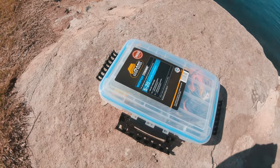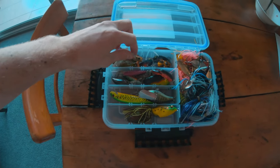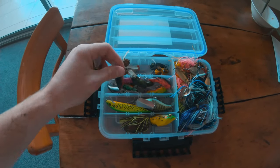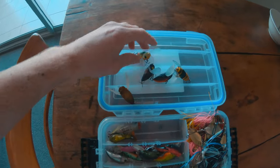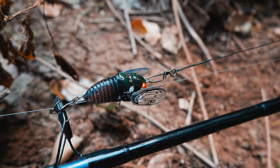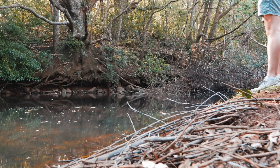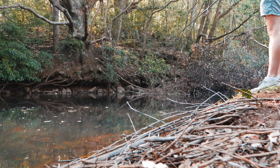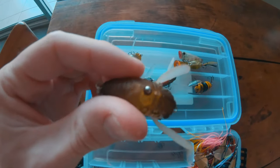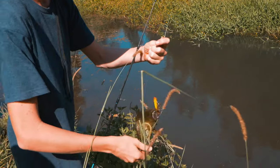I keep all my lures in these little 3600 series Plano tackle boxes. These are the surface lures I like to use for Australian bass and yellow belly — little cicadas, little insects. I've got a little bee here, that's the TMCO soft shell cicada, and I also like using poppers. These are pretty good — soft things that land in the water and mimic an insect that's fallen from a tree. They do really really well, as you can see this one has been beaten up quite a bit.